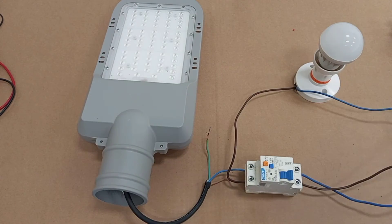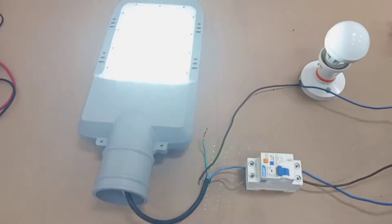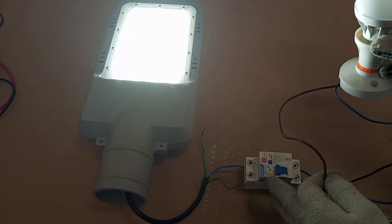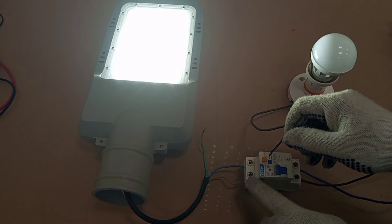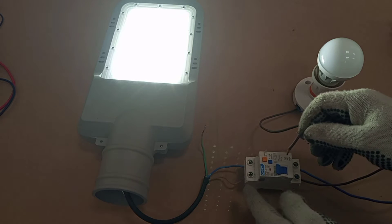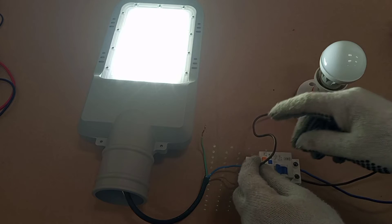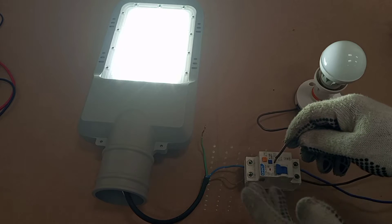It will not stay on — it trips immediately. Let me remove that connection. Now this load is working correctly. I'll demonstrate with another load: I'll connect its neutral wire directly to the supply and connect its live wire at the RCD's live output terminal. The RCD will operate because current flows through the live wire from the RCD's terminal to supply this second load.